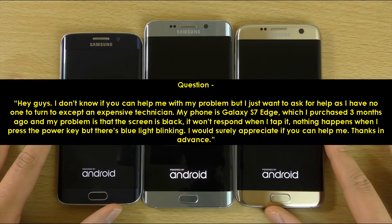Hey guys. I don't know if you can help me with my problem but I just want to ask for help as I have no one to turn to except an expensive technician. My phone is Galaxy S7 Edge, which I purchased 3 months ago, and my problem is that the screen is black. It won't respond when I tap it. Nothing happens when I press the power key but there's blue light blinking. I would surely appreciate if you can help me. Thanks in advance.